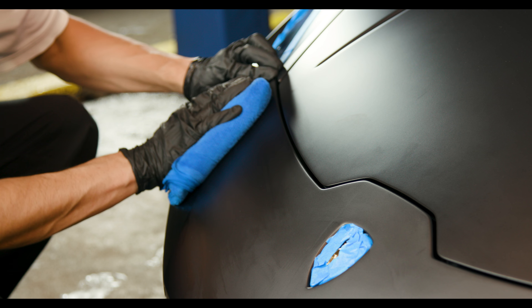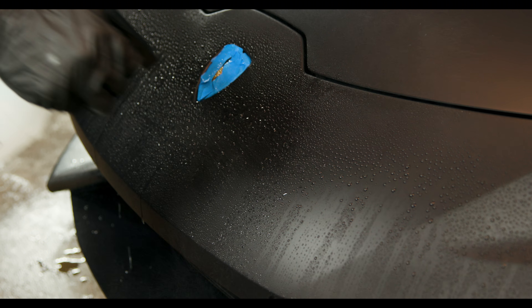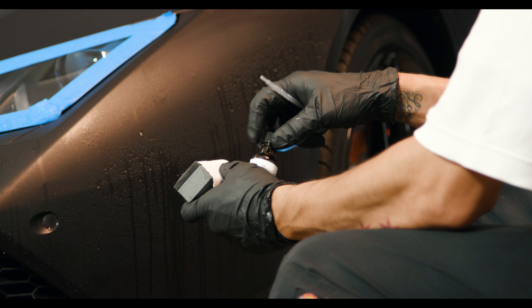Keep in mind that it's best to do this type of detailing in a controlled, well-ventilated environment, like a garage. Before beginning the application, be sure your matte paint is clean and free of contaminants using Dr. Beasley's Matte Body Wash and Matte Paint Cleanser.